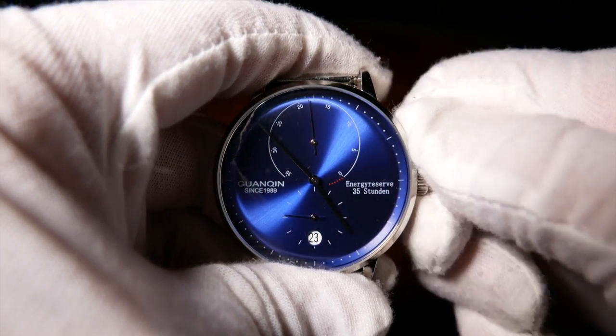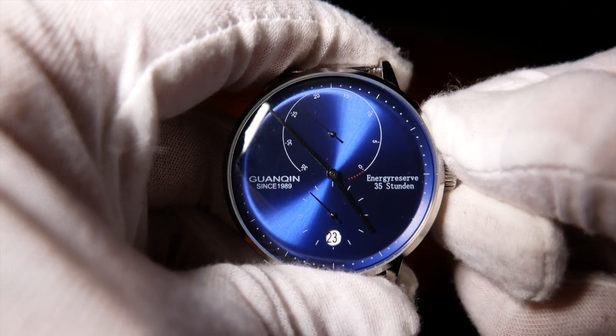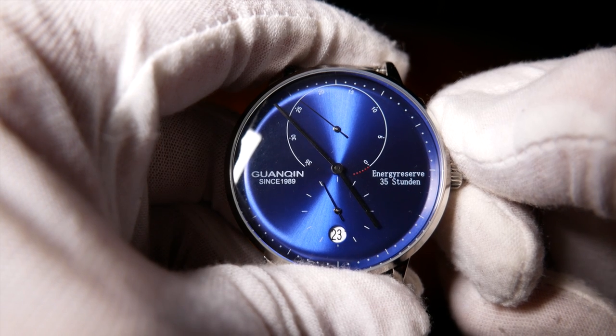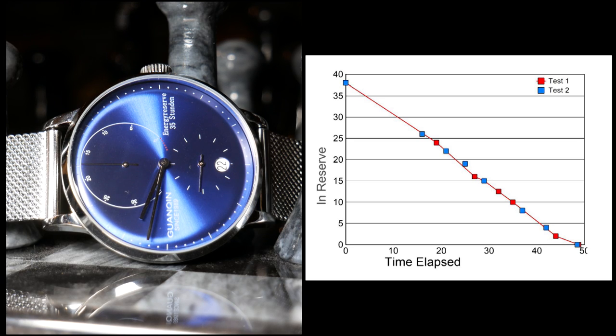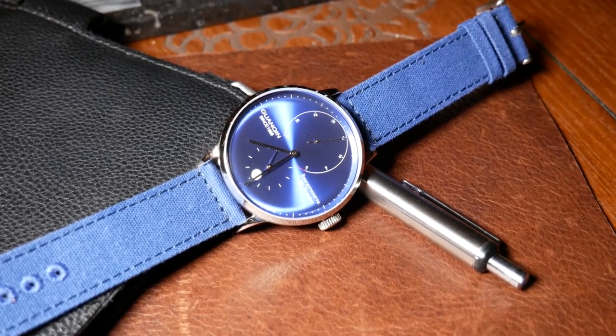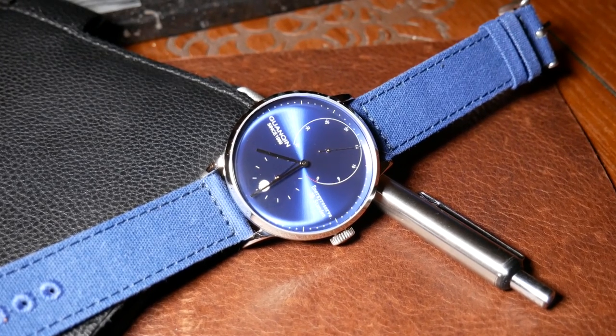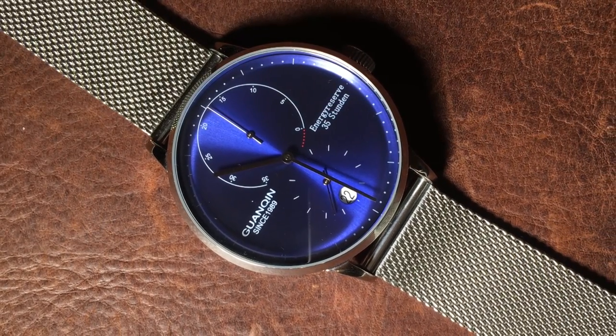On a whim, I decided to check how accurate the power reserve meter is. I ran a test, checking on the watch periodically, recording how much time had elapsed and how much power it indicated it had left. Overall the results were rather linear, but the watch always seemed to report a little less power than it actually had. I was actually surprised when I saw it ran for almost 49 hours. I thought I'd screwed something up, so I repeated the test, and on the second attempt it ran for 48 and a half hours. I haven't heard this mentioned anywhere else, so I don't know if this is normal or if my movement is just a little different — but in this case, it's a pleasant surprise.